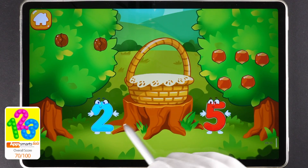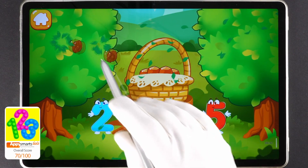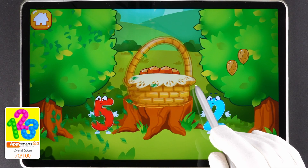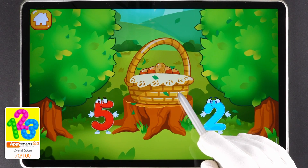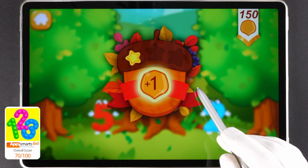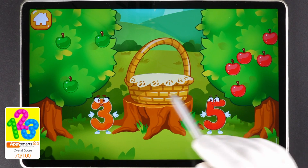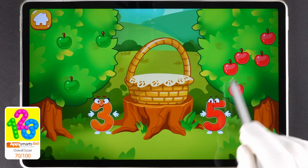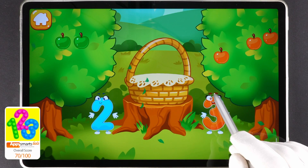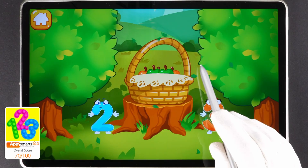There are a few walnuts. There are many hazelnuts. Tap on the bush that has more nuts. Tap on the bush that has less nuts. Tap on the bush that has more nuts. Tap on the bush that has less nuts. You've picked a lot of nuts. There are many red apples. There are few green apples. Click on the tree that has more fruit. Tap on the tree that has less fruit. Done! Hooray! We have a basket full of fruit.